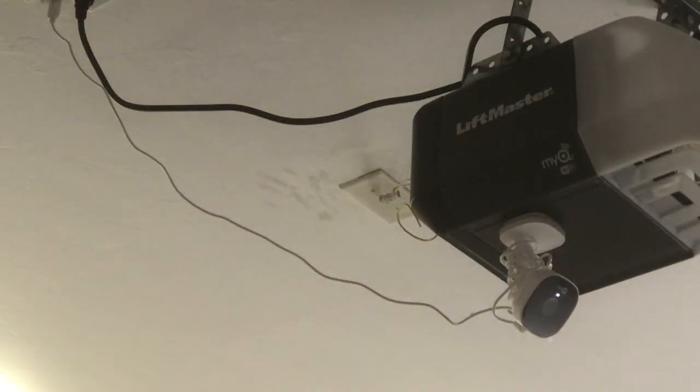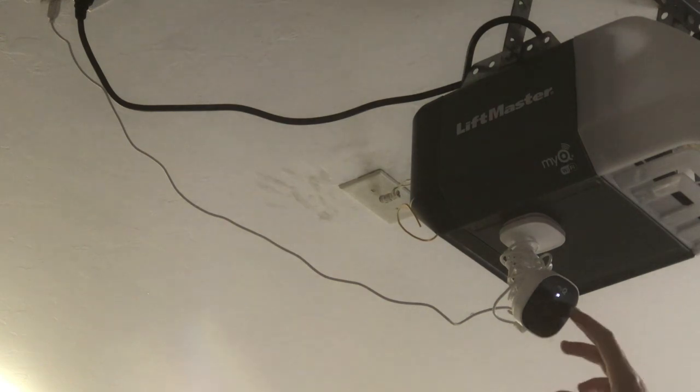When you plug it back in you're going to see a white light. You don't need to do anything at that point. You're going to wait until you see the blue flashing light, and then you're going to have to follow the instructions on your MyQ app and go through several steps. You'll have to type in your WiFi password and you're going to have to turn your Bluetooth on.